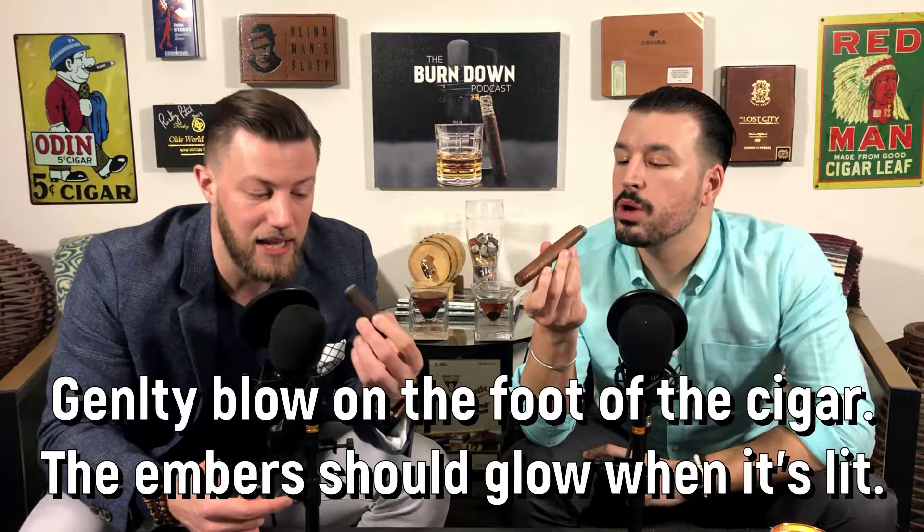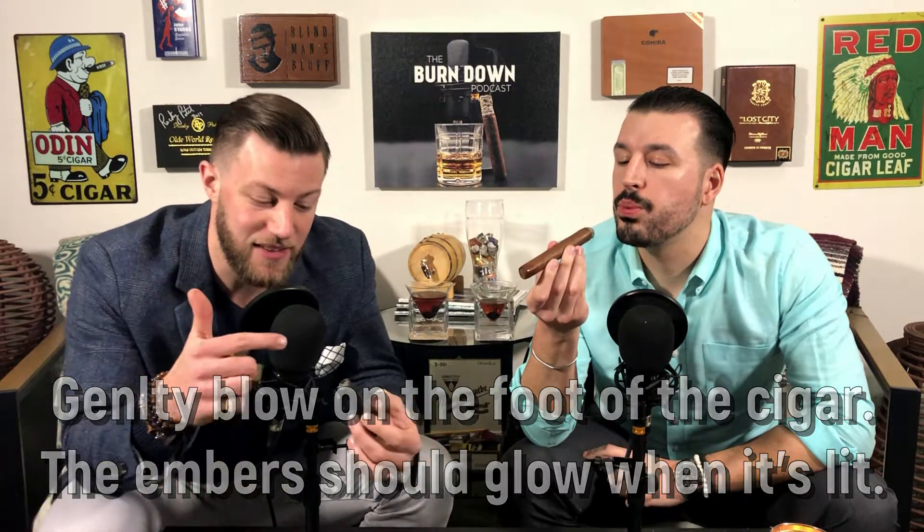As you have the cigar in your mouth, you do want to keep the cigar rotated again — you want an even burn. Now you want to make sure the entire cigar is lit before you continue to smoke it. One tip for that is to blow on the foot of the cigar where you just lit. Lightly blow on it and the tobacco will actually turn red — those are the embers illuminating. If the entire foot is red, you're good to go.